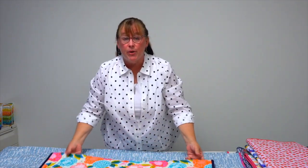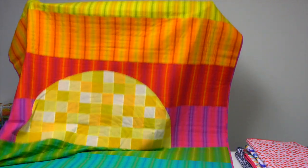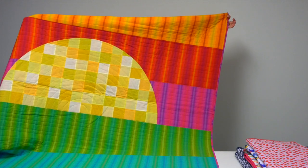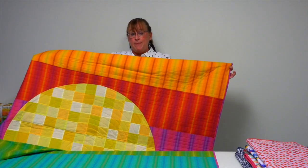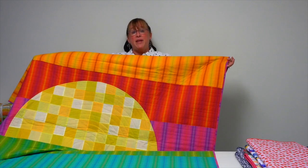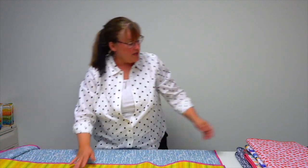Not all the quilts in the book are wall quilts — some are also bed size and throw size. This one is called Sundown, and you're going to have to see it in portions because I'm a little bit too short. It's a very clever use of striped fabrics and also has a patchwork sun that you appliqué on top, so very simple appliqué but a fun use of fabrics.